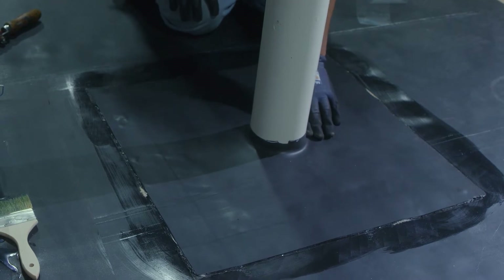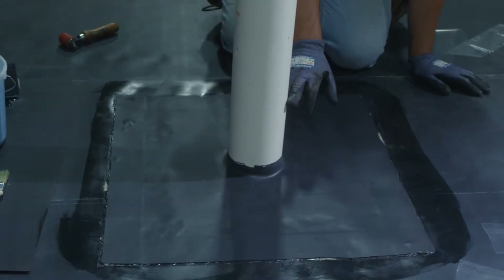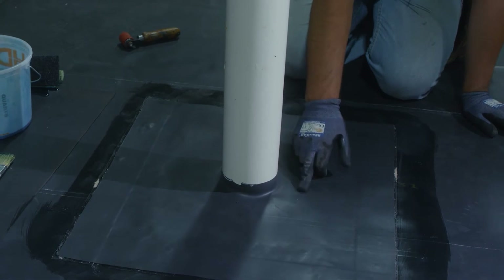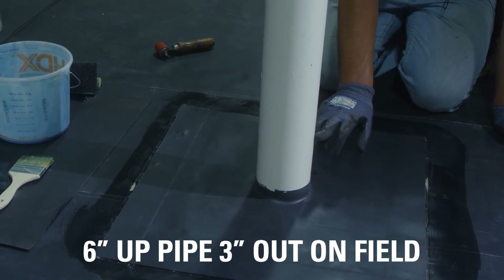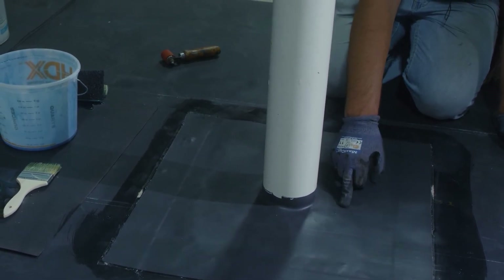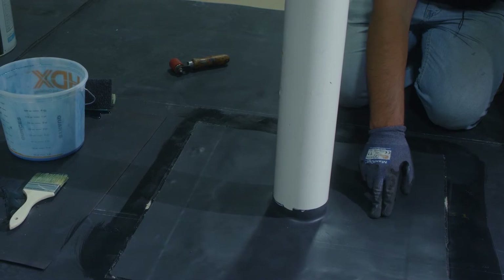For our field wrap for the pipe, we're going to simulate a standard 20 year detail — one wrap with 9 inch uncured flashing, 6 inches to the pipe and approximately 3 inches out onto the field. If this were an extended warranty, we would use 6 inch first, applying it 4 inches to the pipe and 2 inches to the field, then go over that with a 9 inch, 6 inches onto the pipe and 3 inches onto the field.